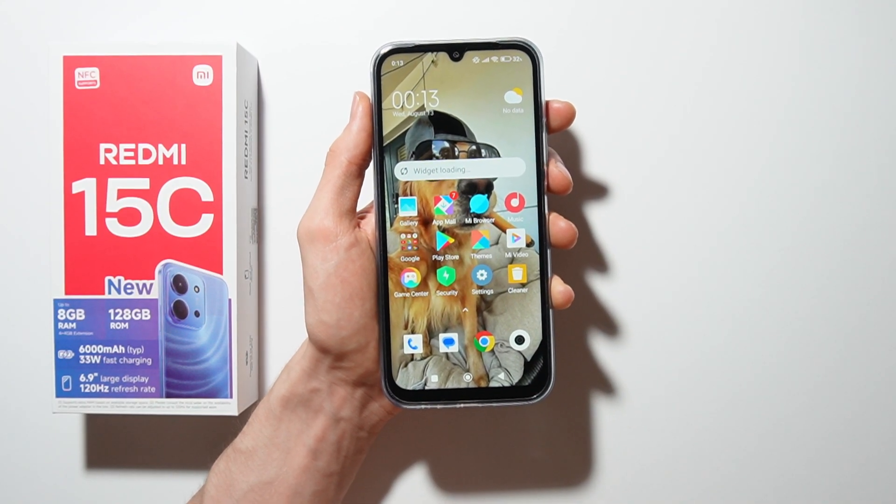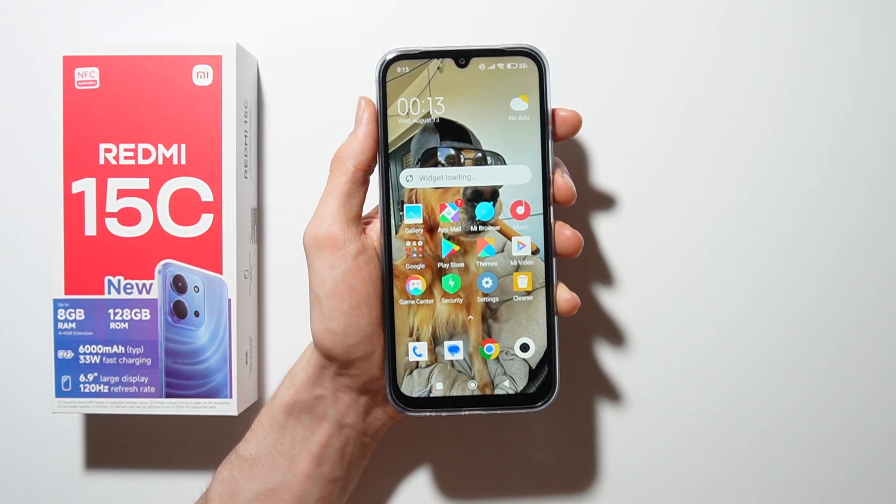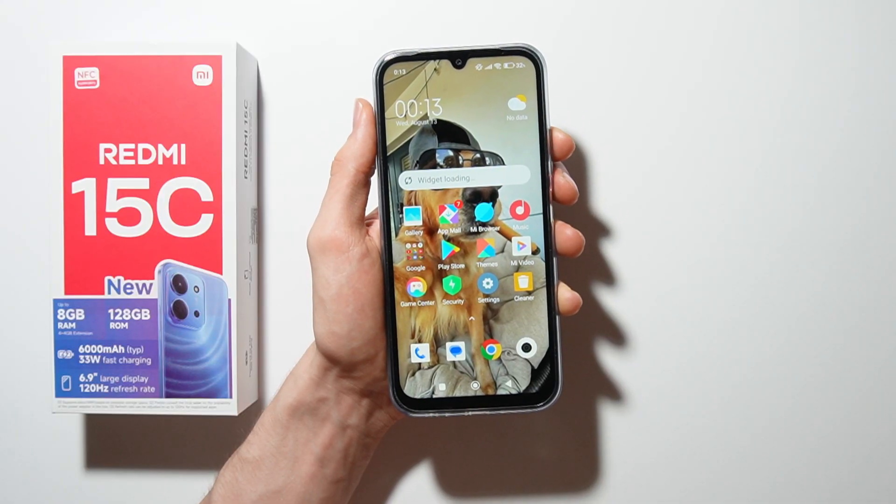Hello, in this video I will show you how you can hard reset your Redmi 15C by using recovery mode.